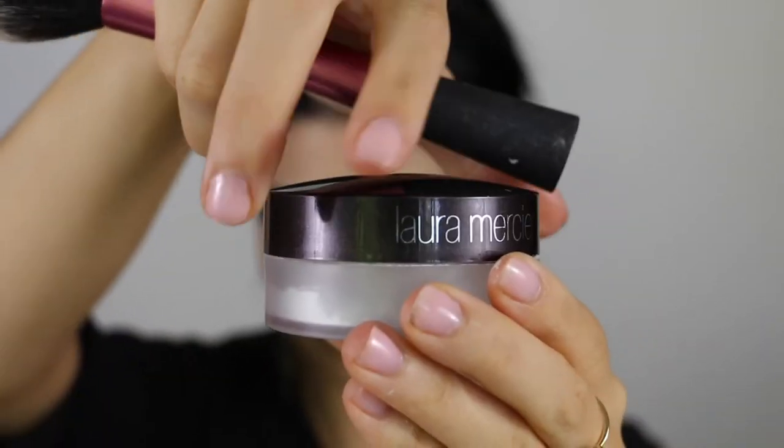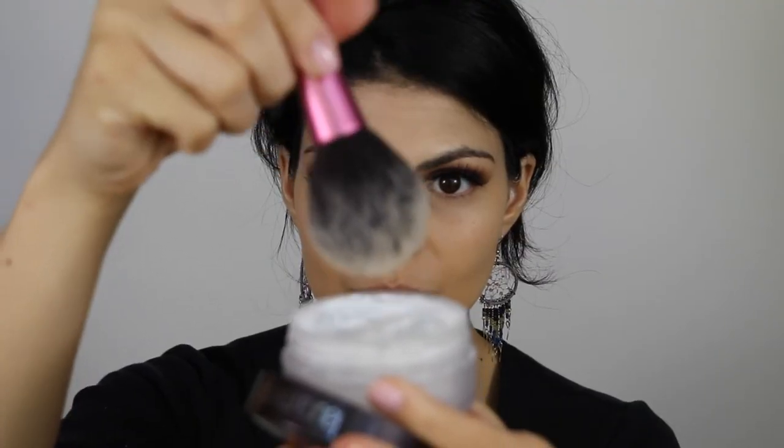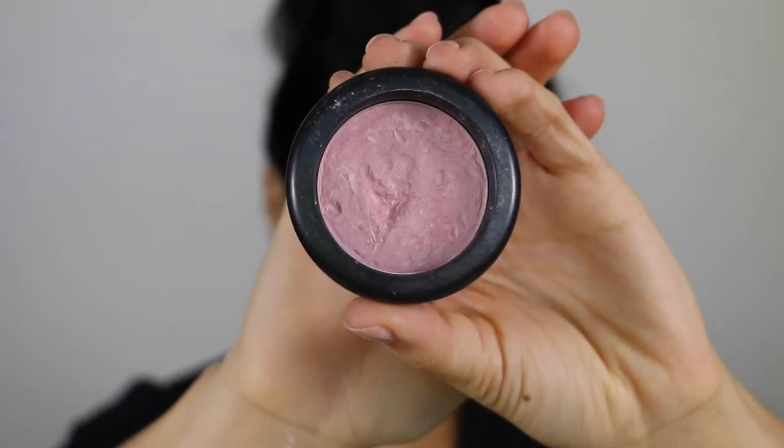Using a medium size fluffy brush by Real Techniques, I'm going to lightly dust Laura Mercier Translucent Powder over my face for a silky canvas to easily apply blush and contour powders. Then I'm going to use MAC Blush in Well Dressed with my Illamasqua Blush brush, starting on the apples and sweeping it up to my temples.